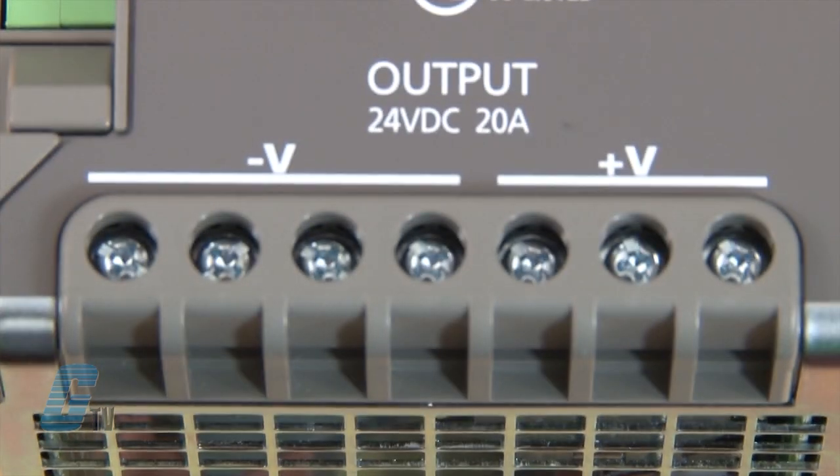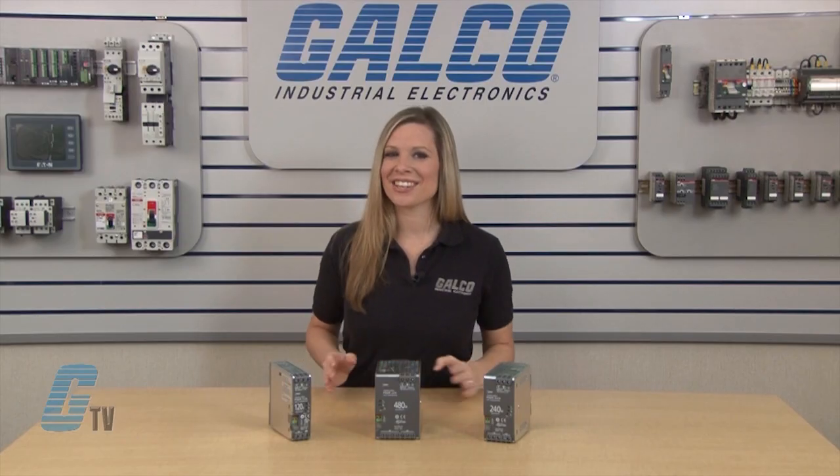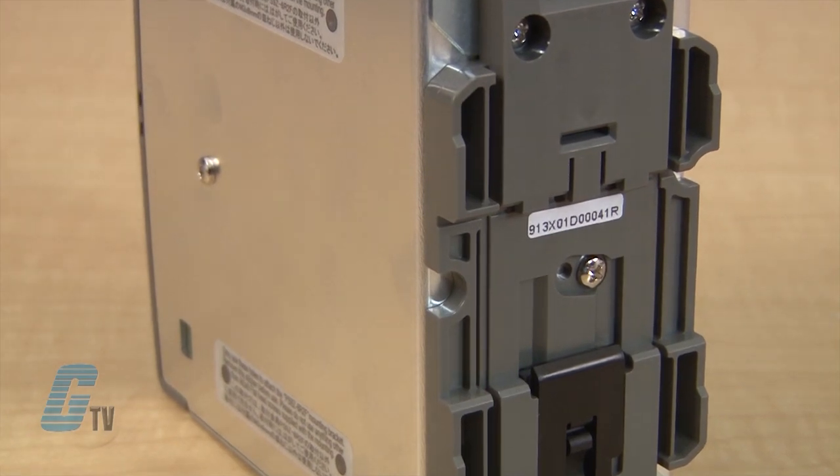The terminals are captive spring-up screws which can allow for the use of ring or fork terminals. The PS6R series has various mounting options such as panel mount or side panel mount bracket, and they are also DIN rail mountable.